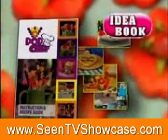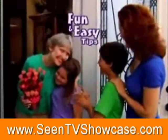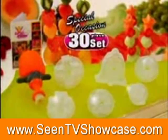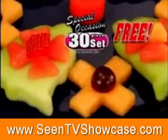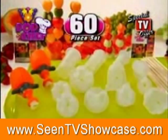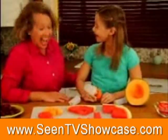We'll even include this idea book free. Use the tips inside to make a valentine surprise that's sure to get a hug. But we're not done — we'll give you our 30-piece special occasion set with unique designs free. Just pay separate processing and handling. This eye-popping, show-stopping 60-piece set is all yours for $10. So start popping with Pop Chef.